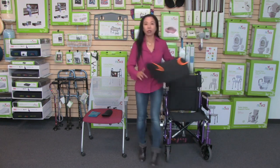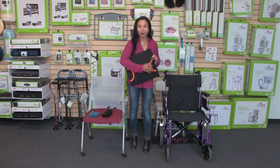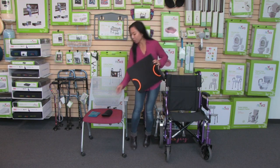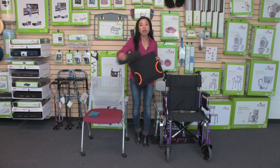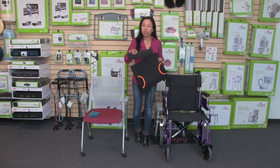This lumbar cushion has a pocket here on the lower section, so you can also add an additional lumbar support. This just rests right up to your lower back to give you that additional support.